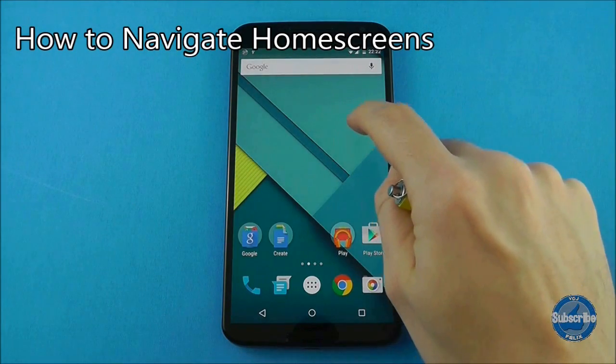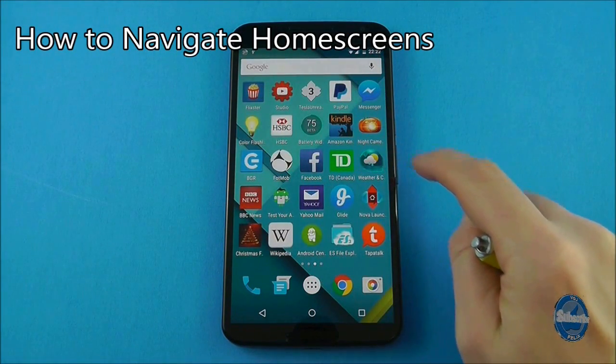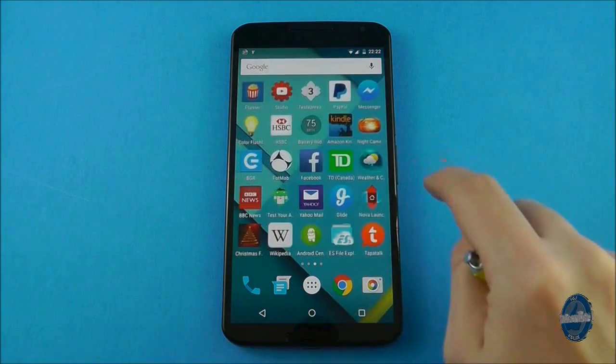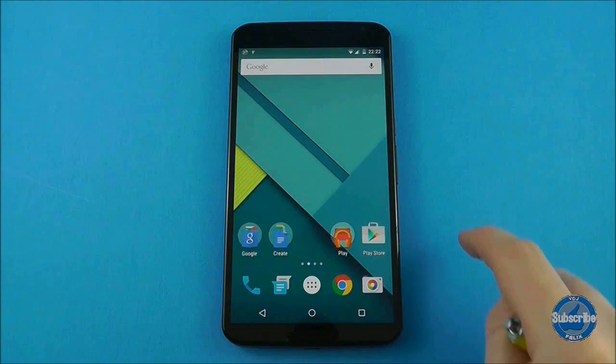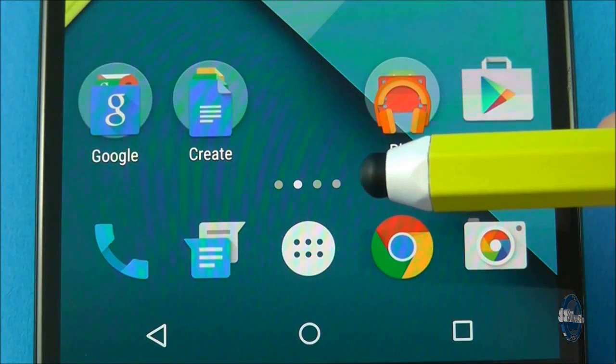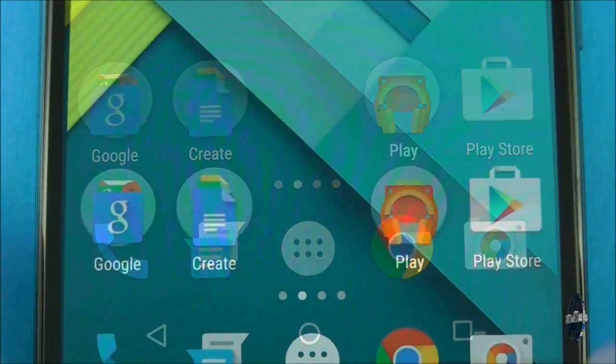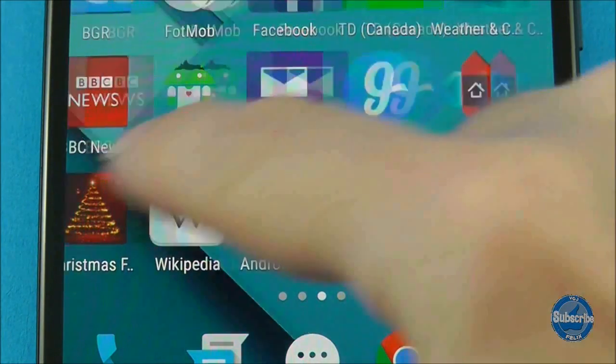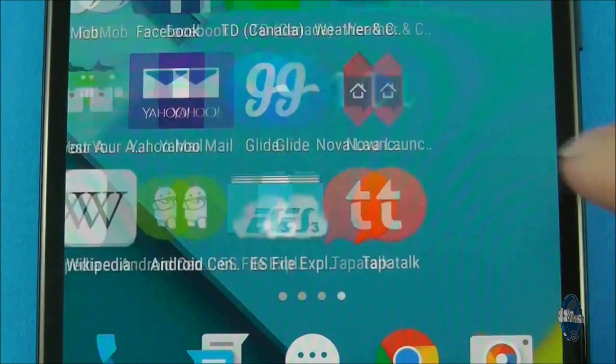On your main home screen you can swipe right to left to move between different screens with different applications and widgets. Swiping left to right will go through the same screens. You can keep track of which home screen you are on through the small dots positioned in between your home screen and dock. Each time you swipe, a different dot will turn white.